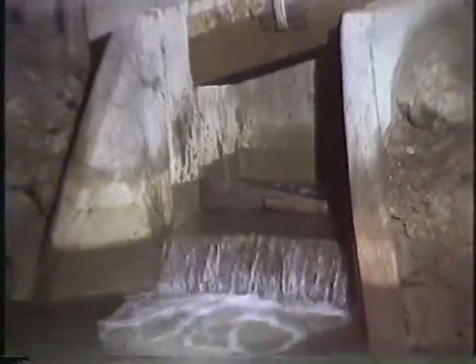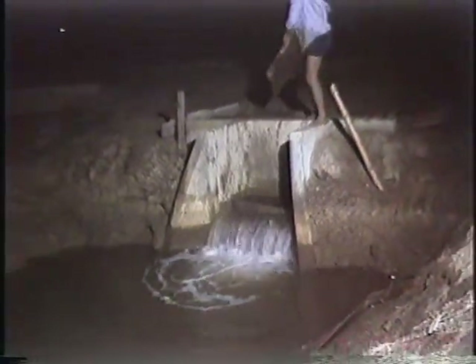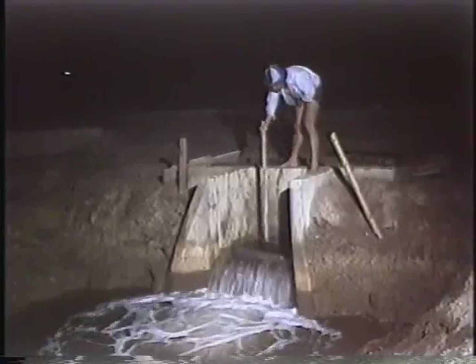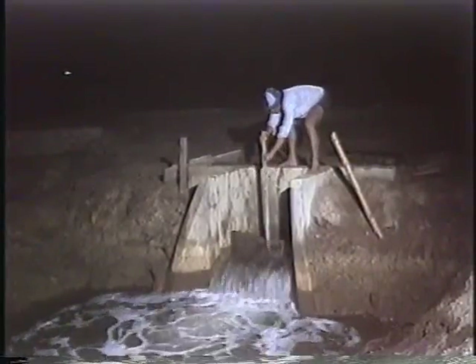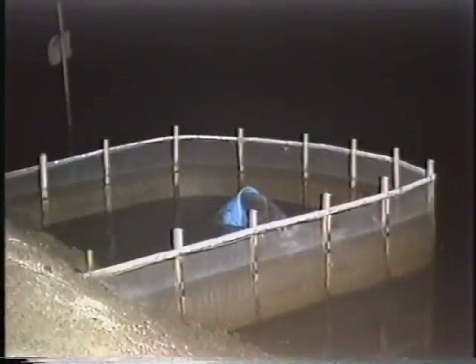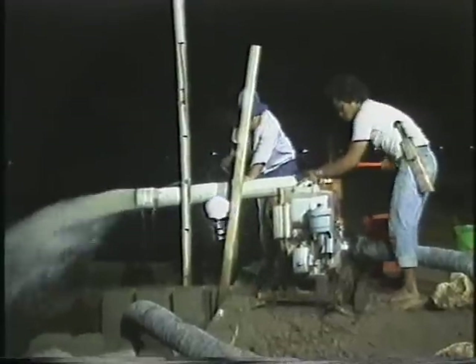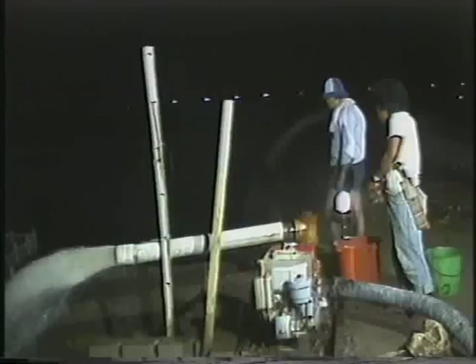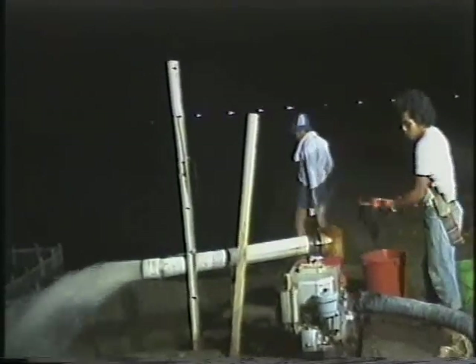The supply canal is normally filled during high tides, and it is at this time that the seawater is allowed to enter. The inflow of water to the various ponds can be regulated by the pond gate or the inlet pipe until the desired depth is reached. During the neap tide, when the water level is not sufficiently high, a pump can be used to draw water from the supply canal to the rearing ponds.